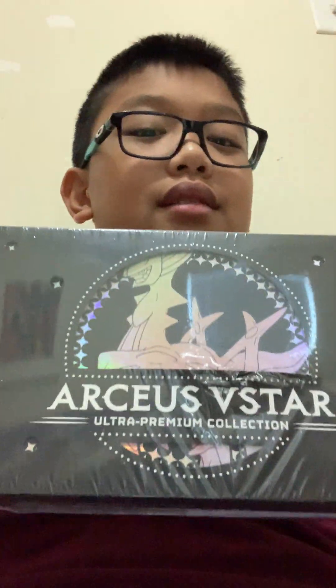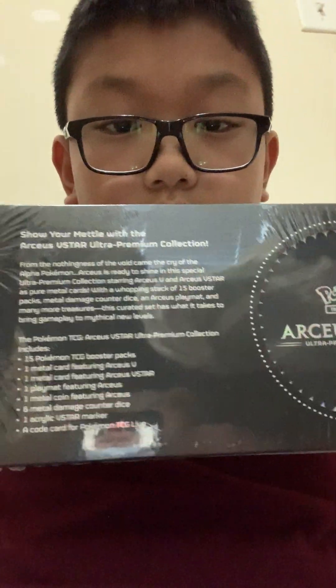Hey guys, today I'm going to be unboxing this ARCEUS VSTAR Ultra Premium Collection Box. This cost like 90 dollars, so please like and subscribe if you didn't already. On the back it says: 15 Pokémon TCG booster packs, 1 metal card featuring ARCEUS V, 1 metal card featuring ARCEUS VSTAR, 1 playmat featuring ARCEUS, 1 metal coin featuring ARCEUS, 6 metal damage counter dice, 1 acrylic VSTAR marker, and a code card for Pokémon TCG Live. Let's get this open!